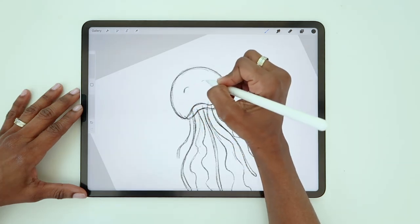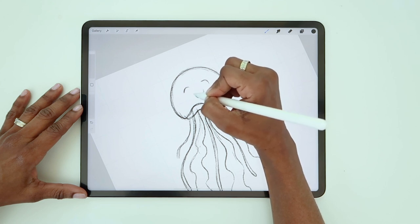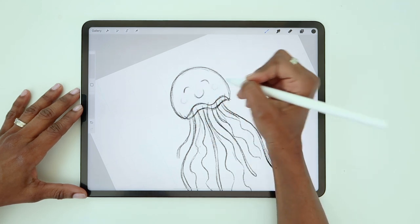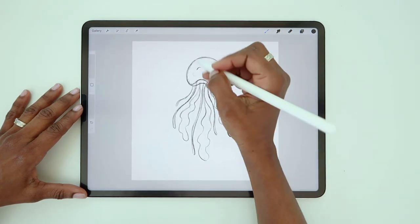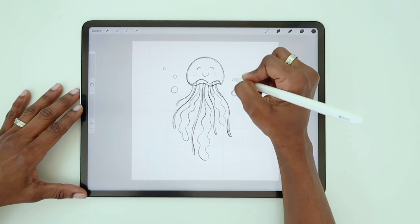Now let's add a cute little face by creating two crescent shapes for the eyes and a half circle for the mouth. You can even add sweet rosy cheeks. The last thing we're going to do is surround him with a few bubbles, which will just be simple circle shapes in various sizes.